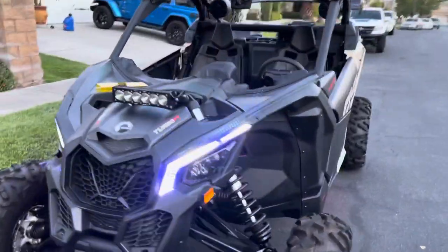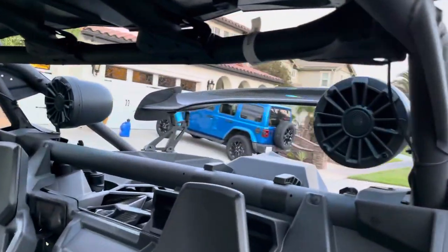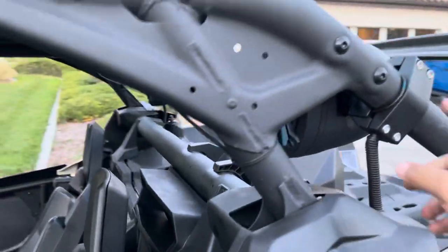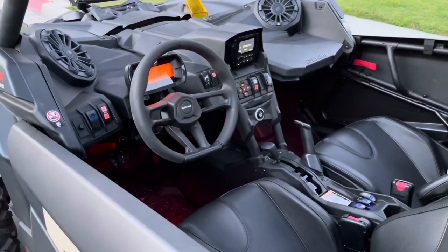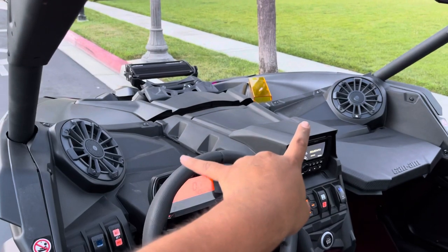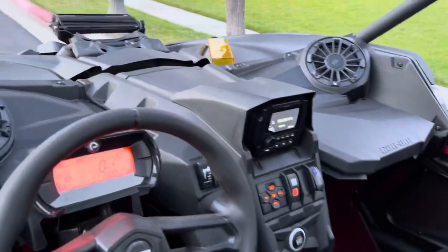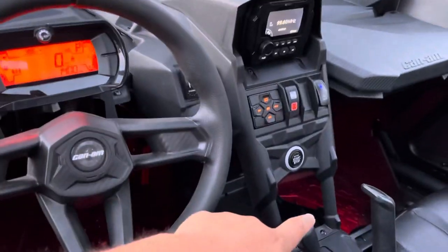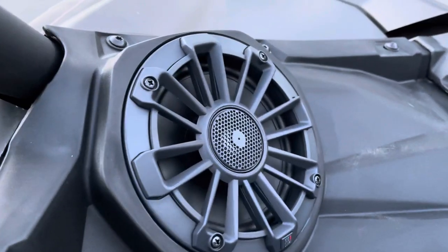Look how bright those are. I went and added some sound — those are rear tower speakers. Up here you have two more speakers, and there's a subwoofer underneath the seat. The head unit goes up top. I know you guys are probably used to seeing it either up here or down here, but this one goes up top. It's from MB Quart and it looks pretty good quality.